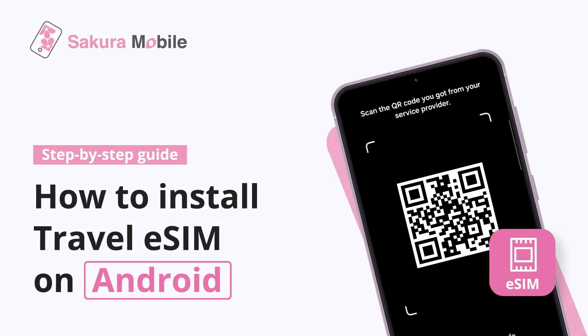Hello from Sakura Mobile. In this video, we will show you how to install a Sakura Mobile Travel eSIM on your Android device.